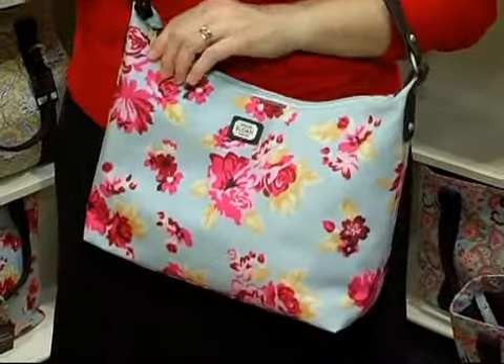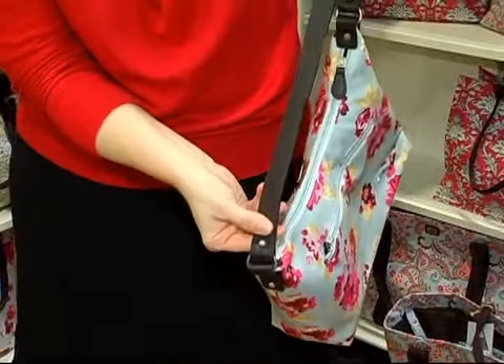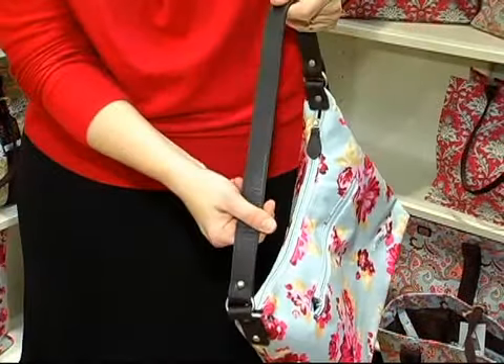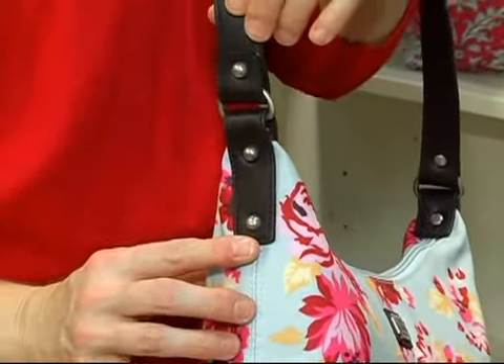This is our brand new Emily Slim satchel, and it's got a beautiful, really nice handle on it that's real genuine leather, and really nice silver grommets along the side.